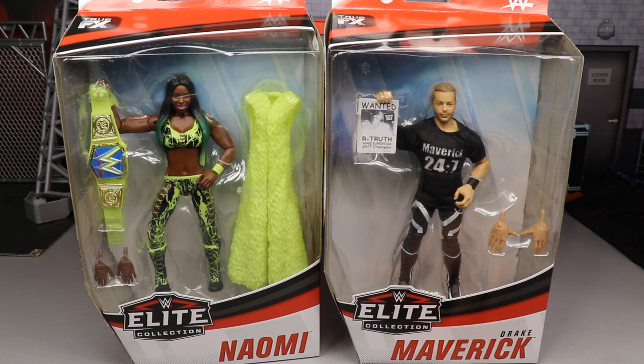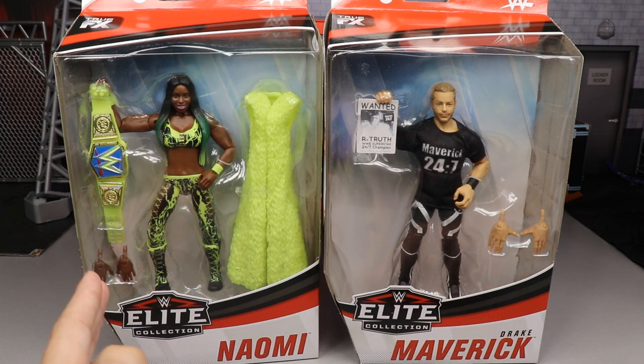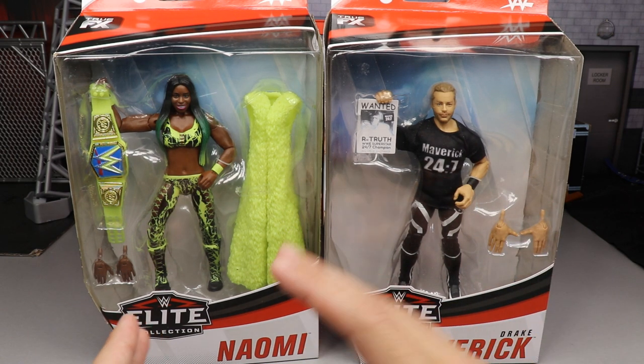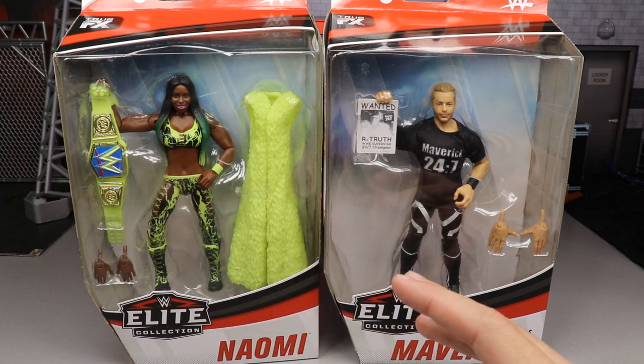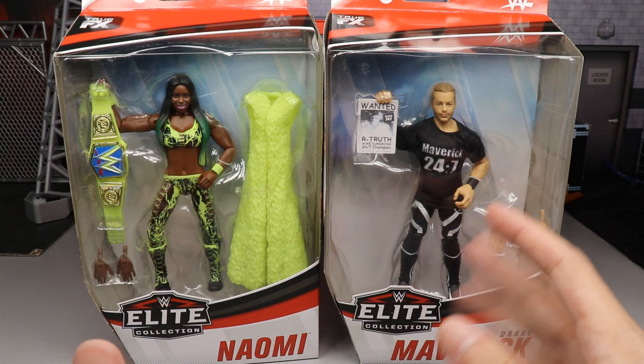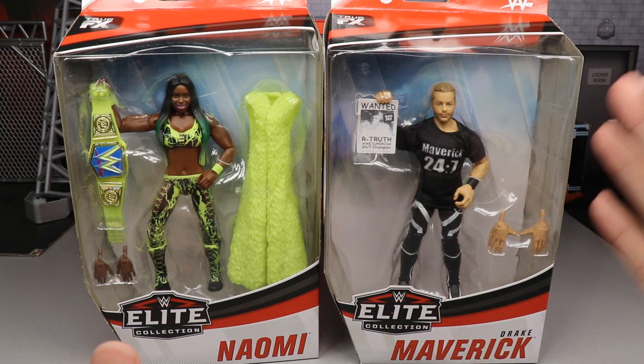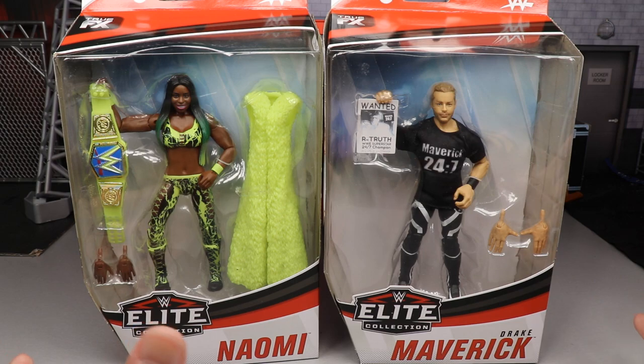There are some things we're going to gripe about, but I think we got two pretty solid figures. We're replacing our basic Naomi, which I'm really excited about — I think it's definitely her best figure to date and it's not even close. And then you got Drake Maverick over here who is getting his first Elite figure. We have gotten him in a couple basics. So let's go ahead and get started.